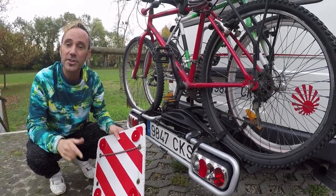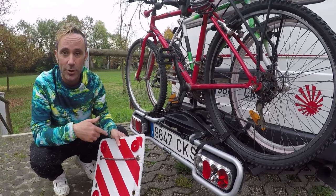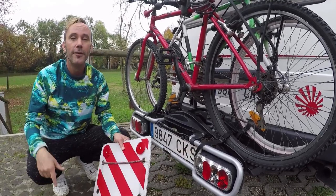Check out our channel and subscribe if you're interested in travelling Europe, or if you want to see this rack being tested on all the roads we mentioned, go check it out.